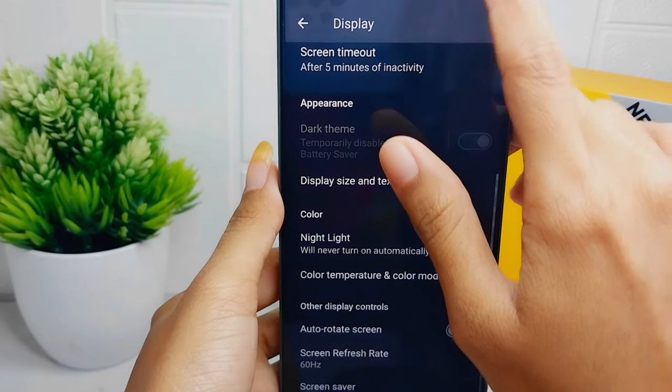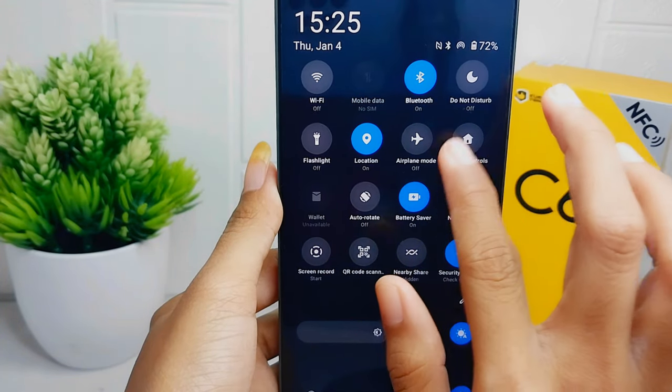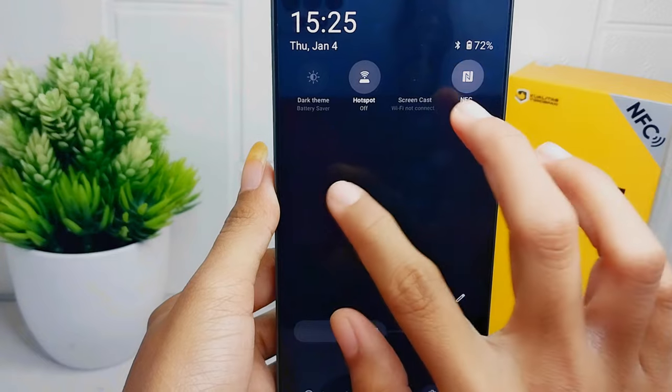For the last step, turn off active features on your device such as Wi-Fi hotspot, NFC, Bluetooth, and others.